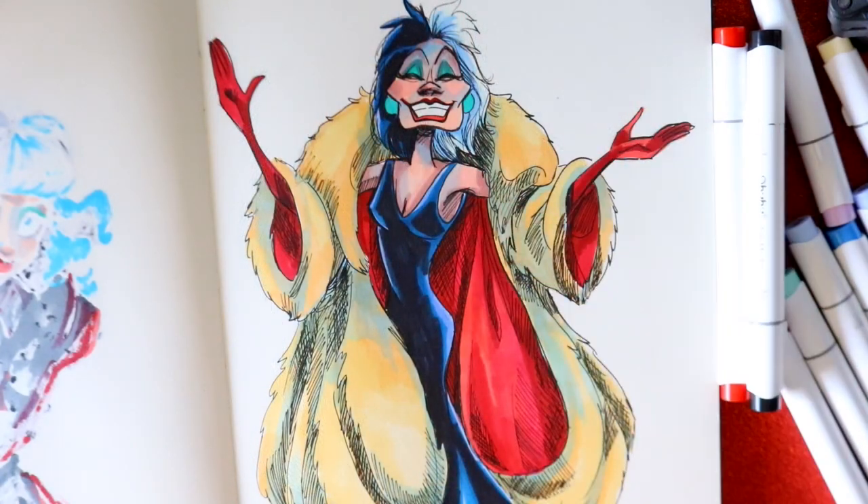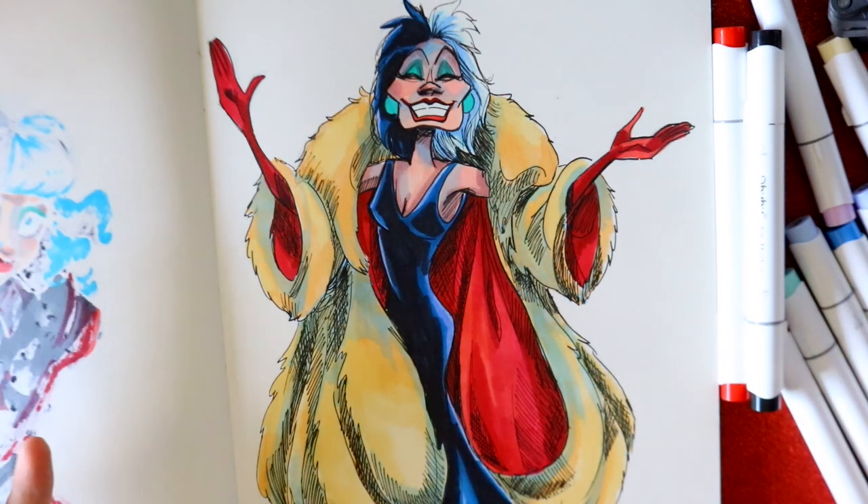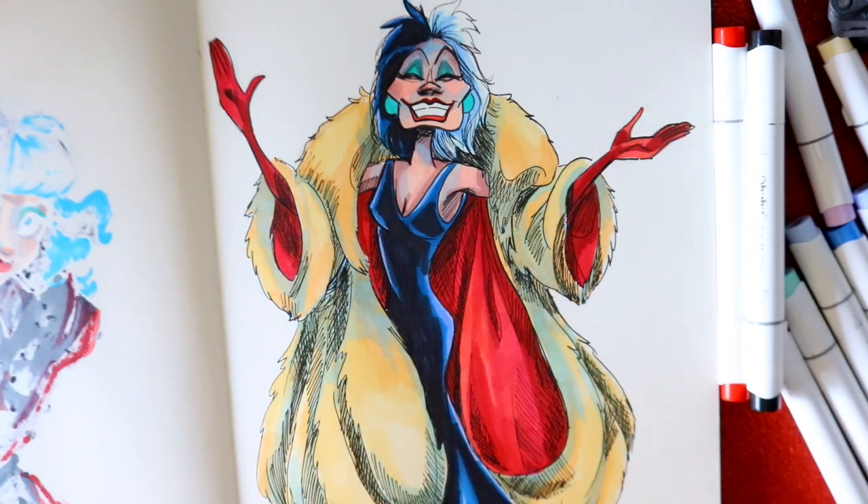And there you guys go - there is Cruella! This is totally inspired because we just saw a wonderful recreation of this timeless villain's origin story through the Emma Stone version. I heard it's really great. I haven't seen it yet - can't wait to see it, just waiting for work to calm down and I'll finally go see Cruella. I hope you guys will see Cruella the movie, and I will talk to you guys later. Bye!